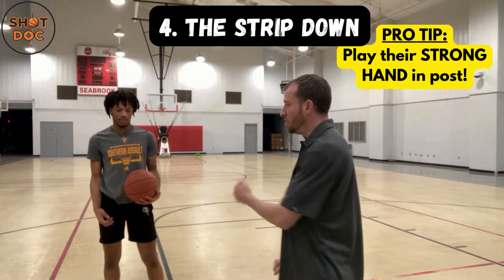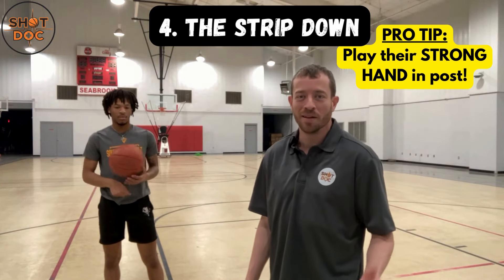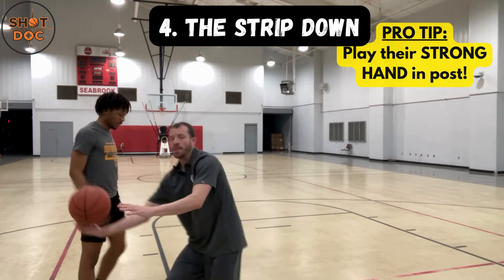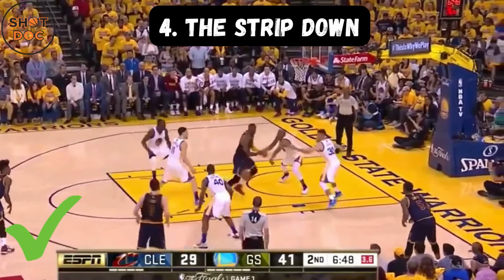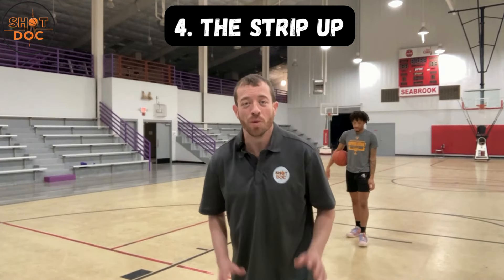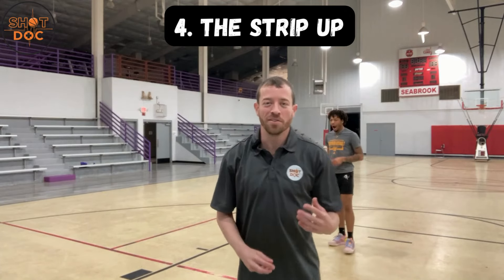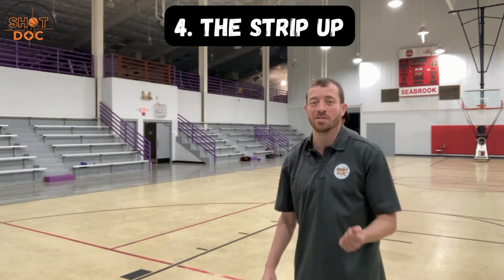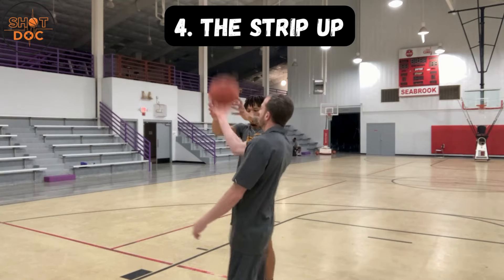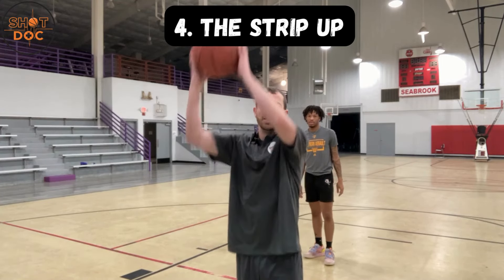The strip down also works in the post. Always play their strong hand in the post — DJ's right-handed, he takes two dribbles middle but I know he's coming back to his right hand, so I anticipate the strip. We also want to strip up when the ball is coming from up going down — a great situation is on a rebound. As DJ gets the rebound and brings the ball down, I'm swiping up. We always want to go the opposite direction of where the offensive player is moving the ball.